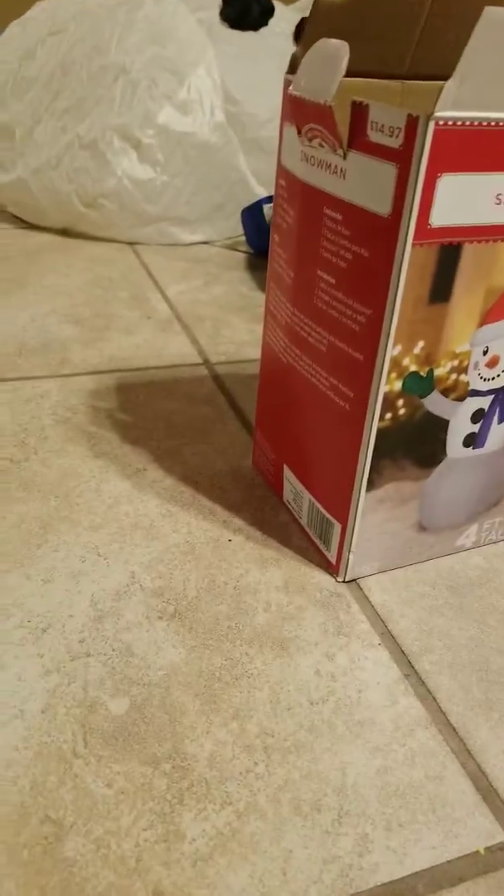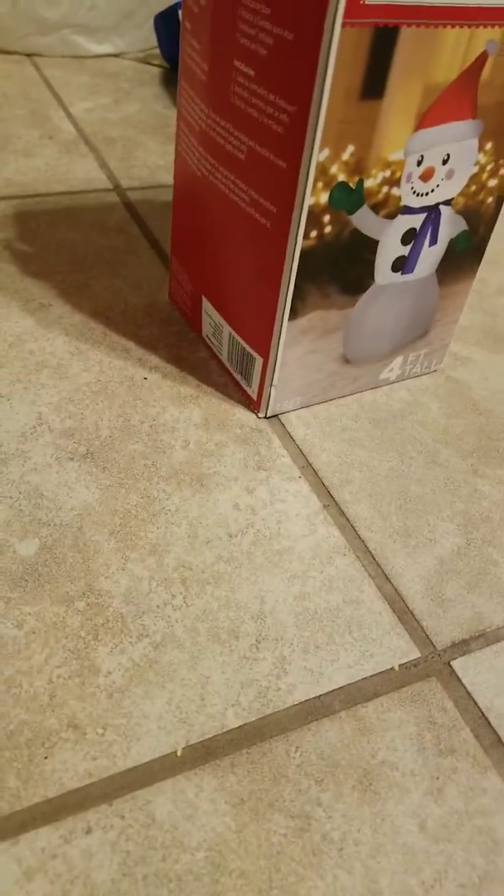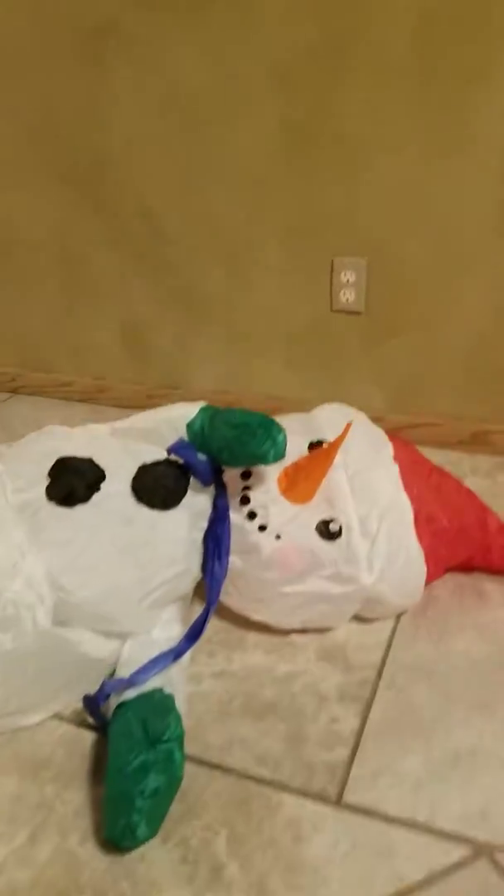The little snowman might go in my Wonderland. I have like a bunch — I'm trying to do like different things. So let's plug him in. I had to test him out because last year he wasn't working.